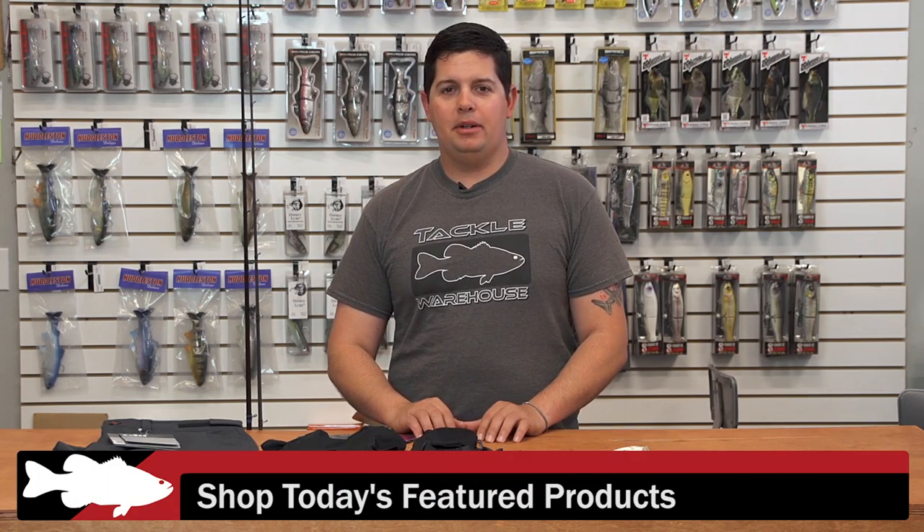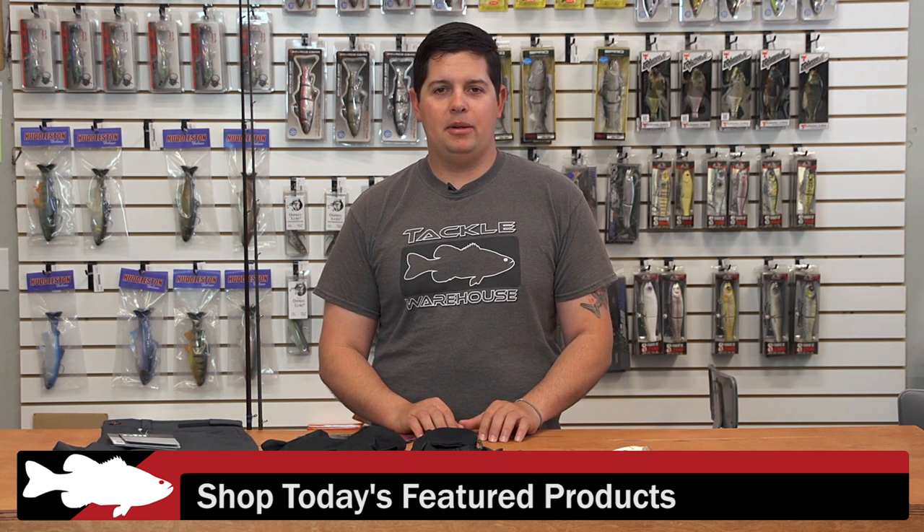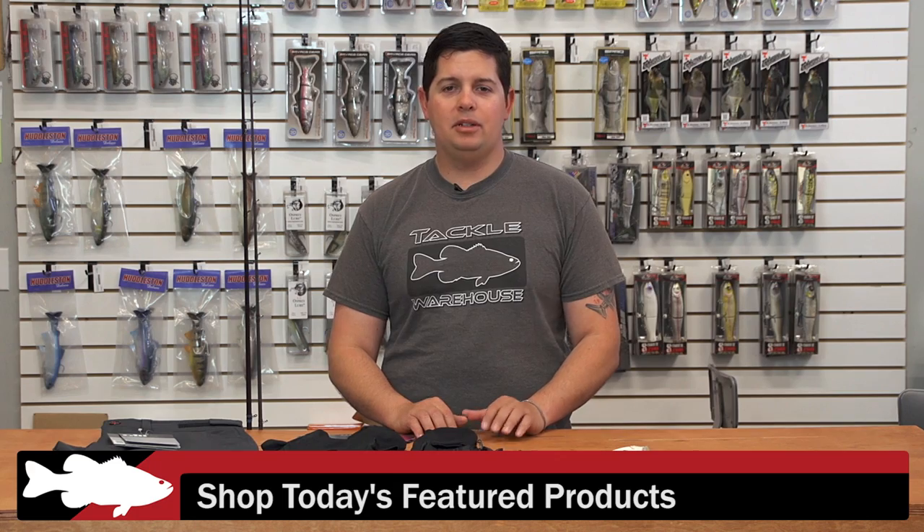For more detailed information on all the products I went over with you today, please click the link on the images below. To view all the new items at Tackle Warehouse this week, please click the link in the description. Be sure to check back with us next week for more of What's New TW. Thank you.